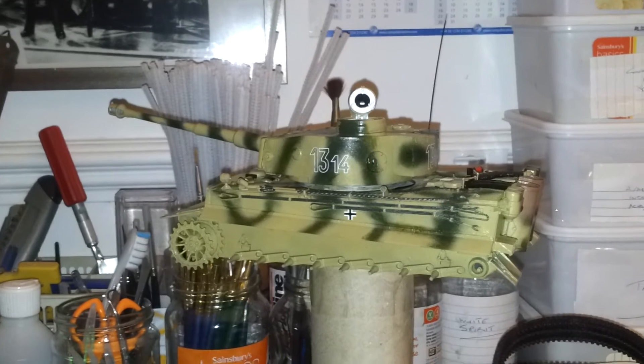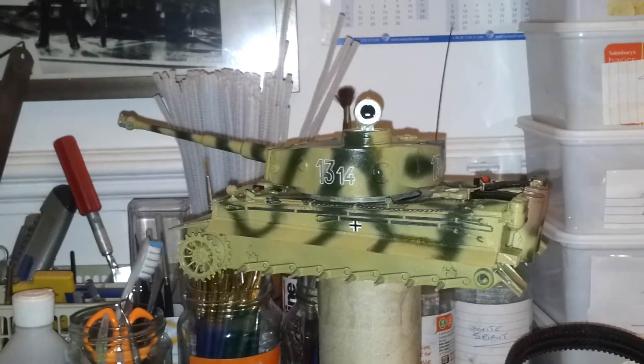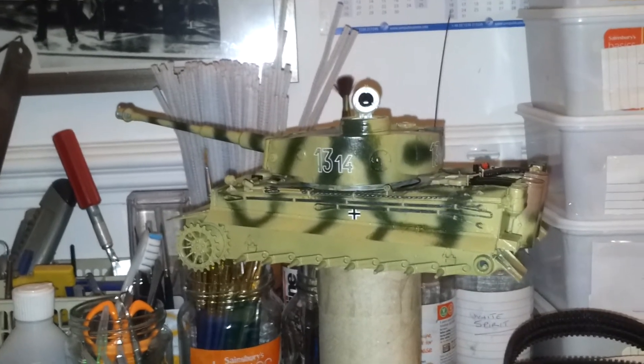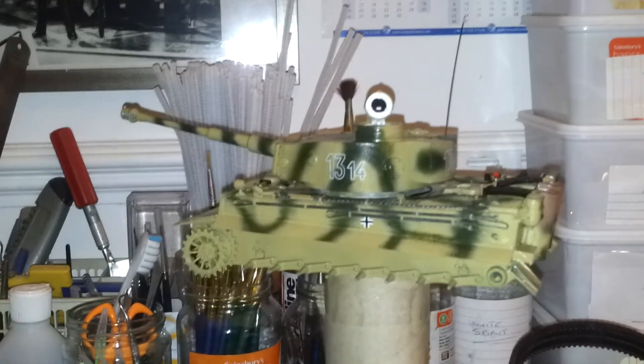I just hope I can live up to your expectations as well, because specifically this is my first Tiger and I really am getting impatient to get it finished now. I was sitting there going, I want to get it done — but no, I'm not going to rush it.